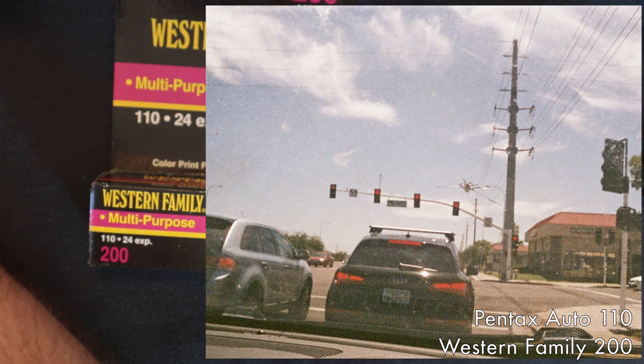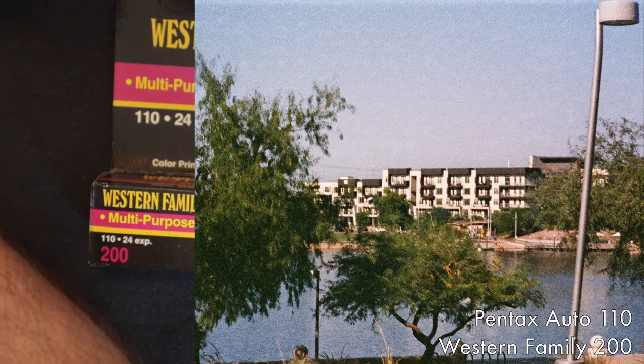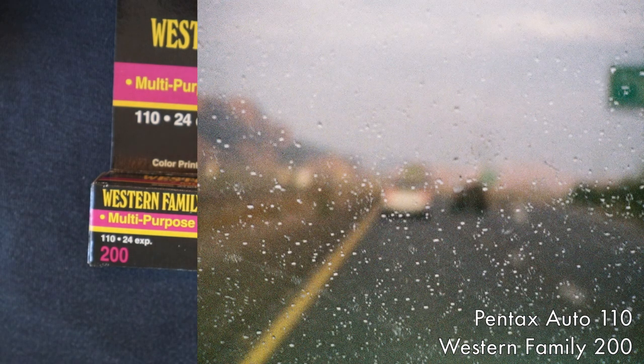You can definitely see there's a lot of grain here. This next one was at a lake, and across the way you can see an apartment complex. In the sky, you can really tell there's a lot of grain — it just has a really gritty look to it, which personally I think is a good look. I enjoy that kind of textured look, and you really get that out of 110 just because of how much smaller it is.